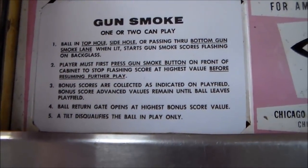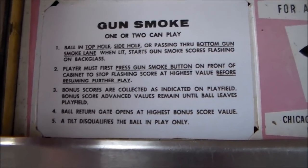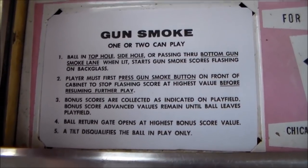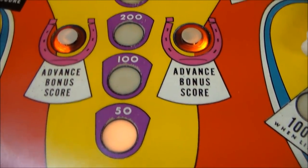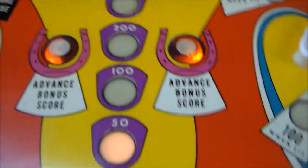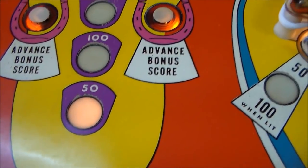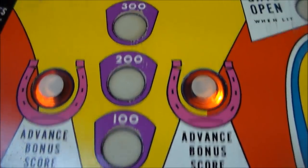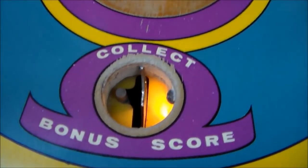Bonus scores are collected as indicated on the play field. Bonus score advanced values remain until the ball leaves the play field. So you start at 50 — this is it here. And you can advance it with these rollovers here and these rollovers up here. You can get it up to 500.